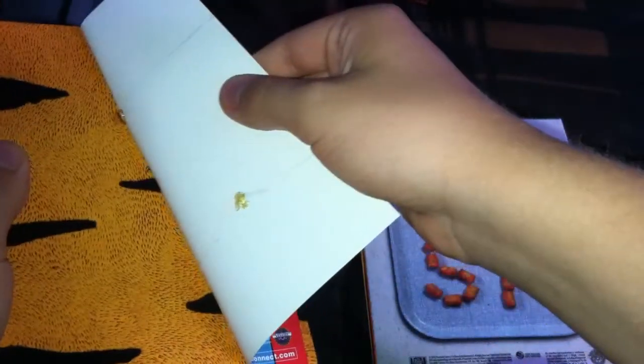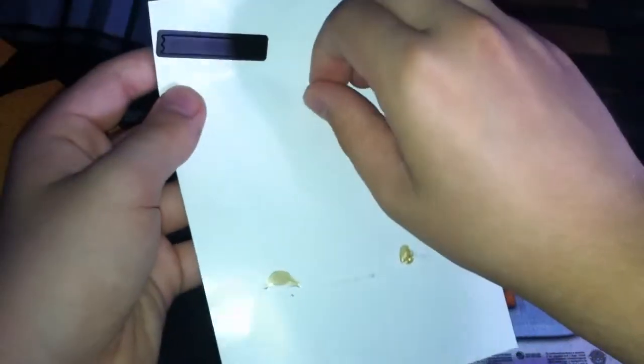Oh yeah, forgot — this part comes off. You have more of the back, that's really nice. And also here's the pamphlet with the glue that comes off.